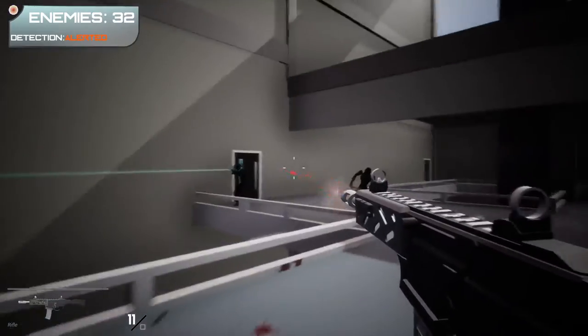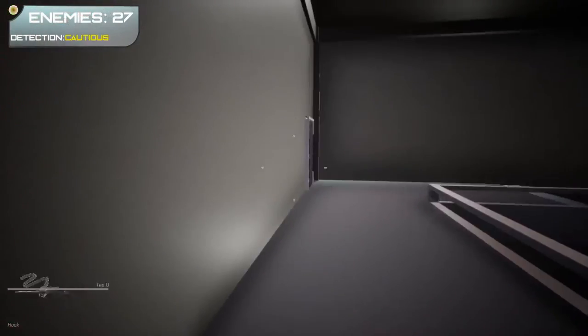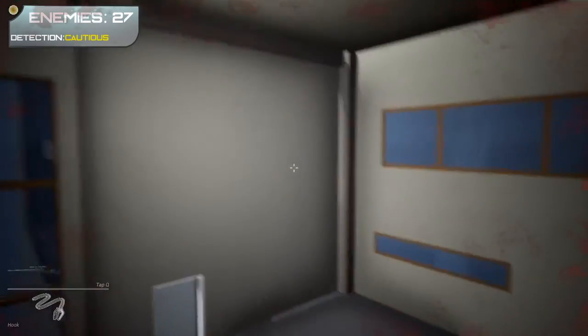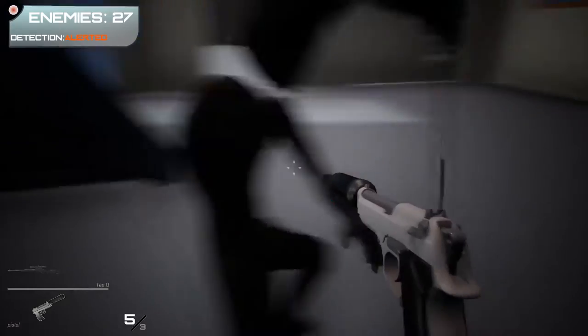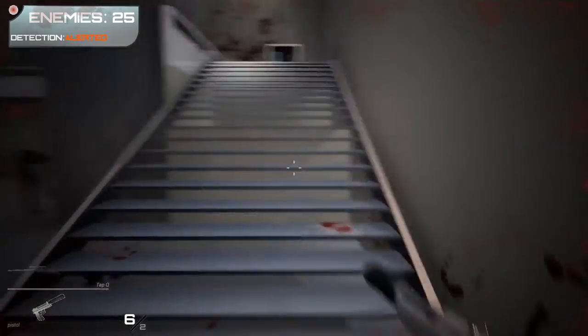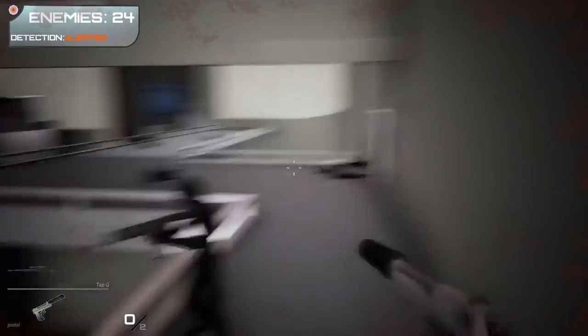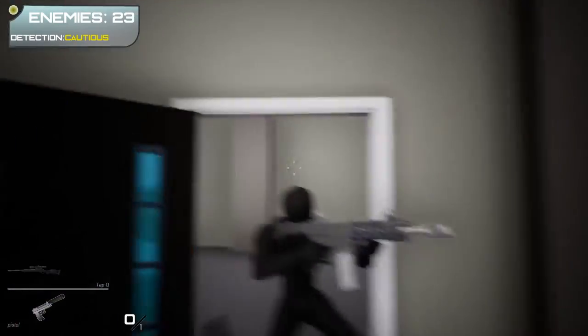Watch out when buying cartridges off the street. Make sure whoever you buy them from is legit, or just go to the dispensary. You might think smoking a fake cartridge isn't a big deal, but if you inhale unfiltered butane or pesticides you could end up with a collapsed lung or serious lung issues and end up in the hospital with life-threatening problems.